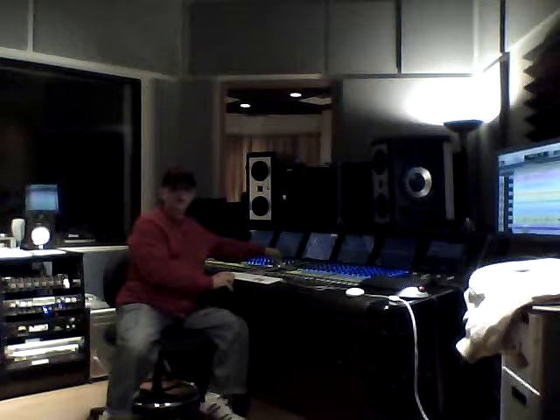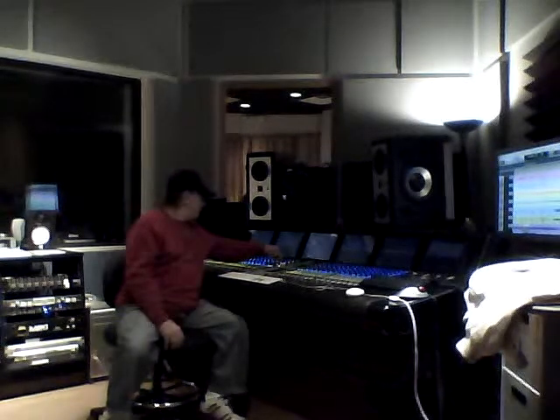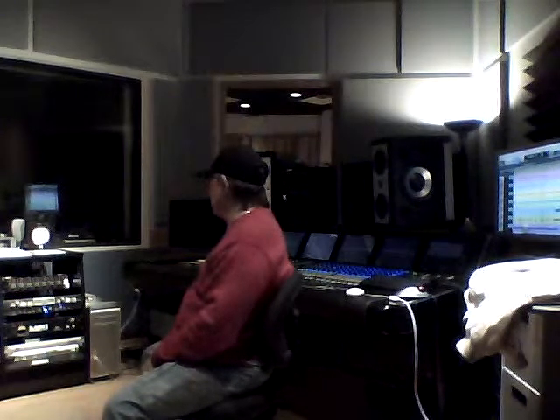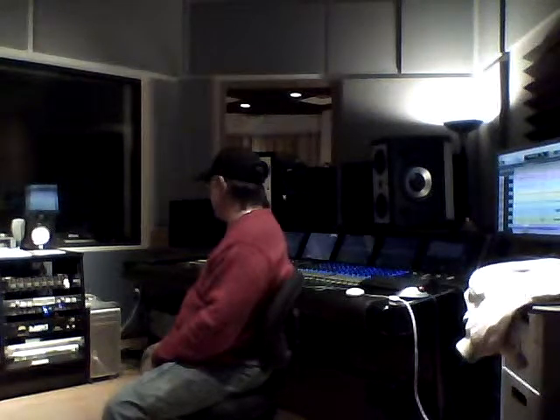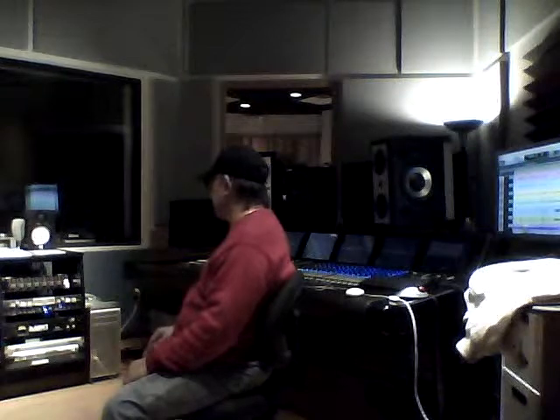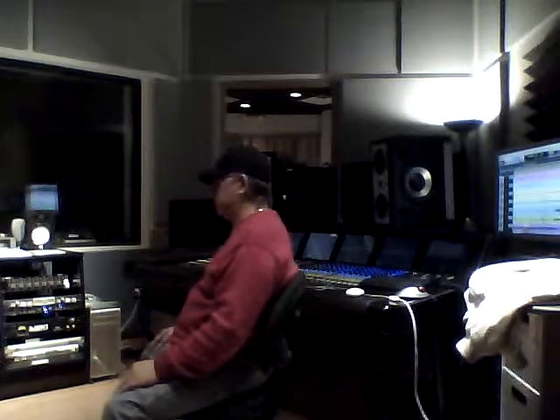Okay, I just wanted you to get an idea. That should do it. Anyway, we've got TubeTech compressors. We've got Vintech X73s and X81s. We've got MP1s. We've got ABL mic preamps. We've got Millenia mic preamps, API mic preamps, GML mic preamps and compressors.